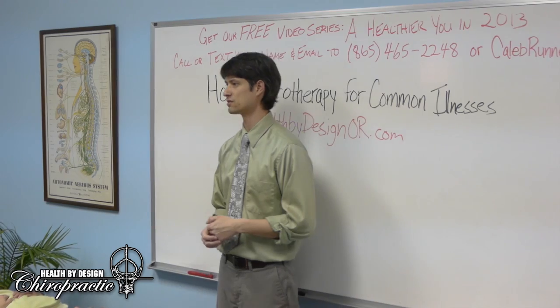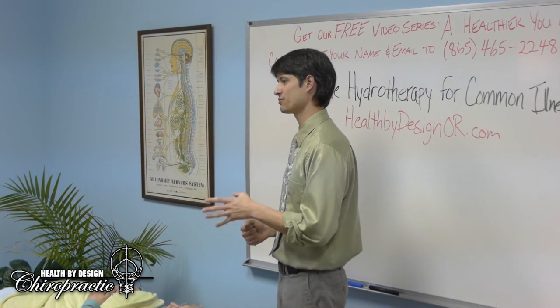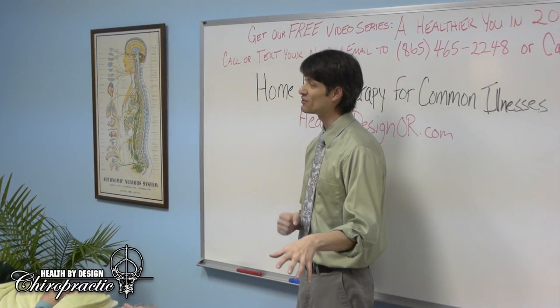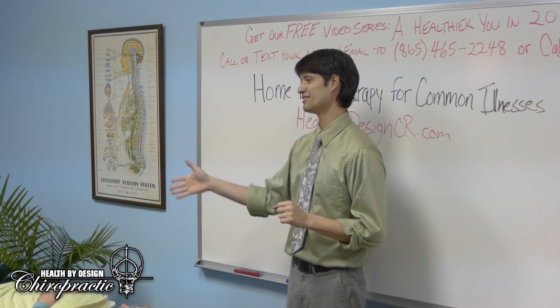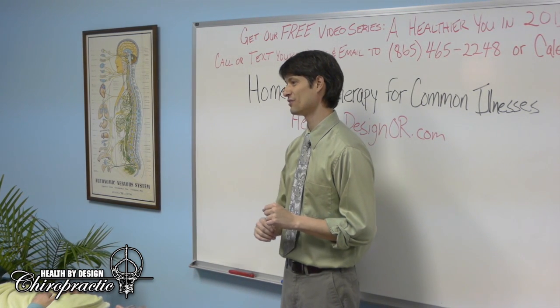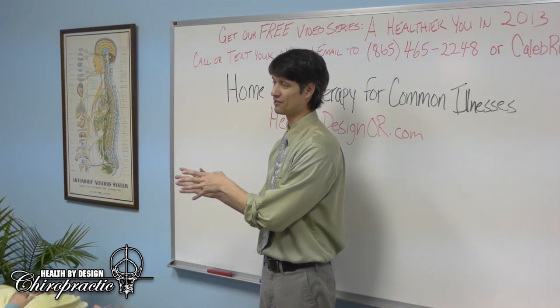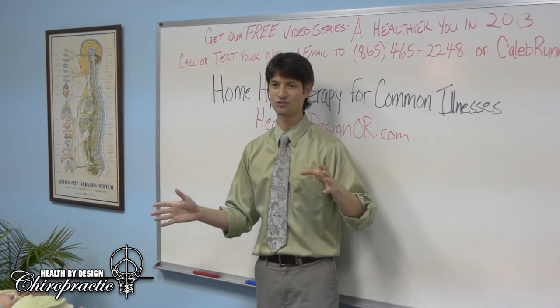Three meals a day is best. Breakfast is the most important, lunch second in size and quality, and dinner is the least important. If you're not very physically active, you can leave dinner off — that's perfectly fine and healthy. The evening meal should be the lightest and easiest to digest. Water should be in between meals.